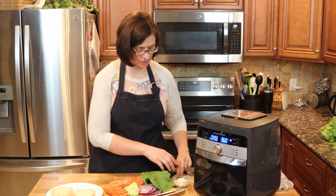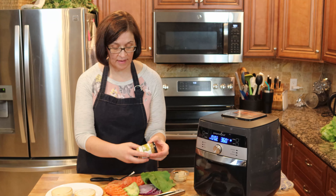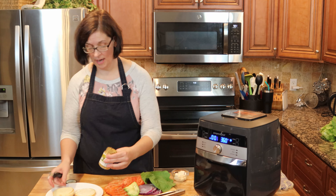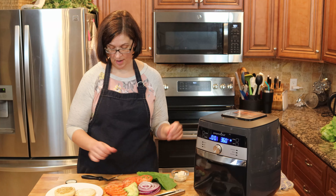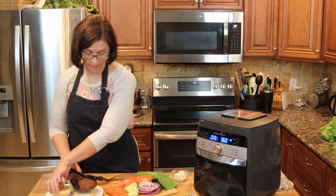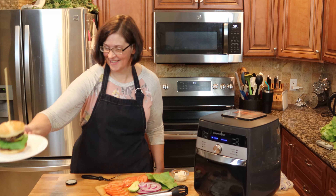Our buns have been properly toasted. I'm going to put some mayonnaise down first and use this whole grain mustard — it looked really awesome and was on sale. Never heard of it before, but let's try it out. It smells fantastic. Let's get our patty right on there, then get some onion on there. That's a fun burger — wow, that looks great!